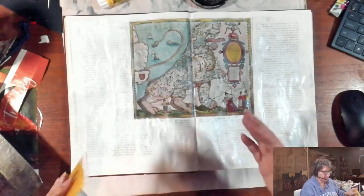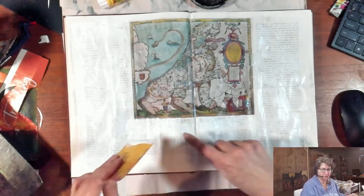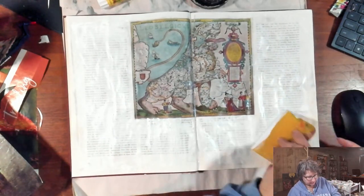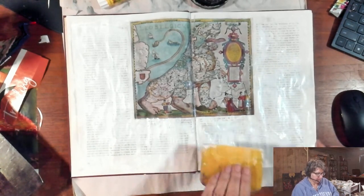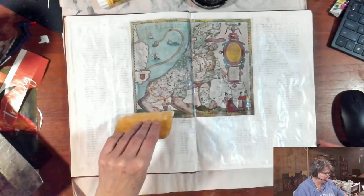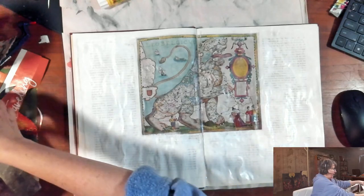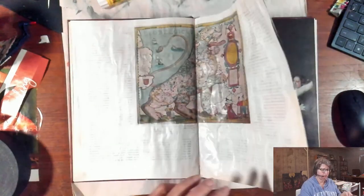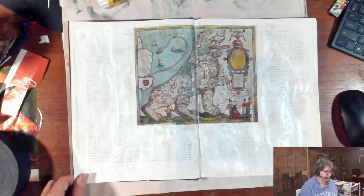Now I have this interesting map — it says Leo Belgicus on it. I love old maps and am completely fascinated by them. This one is fascinating because it's in the shape of a lion. This might be a page I just end up doing some journal writing on. You should be able to find Daniel Smith Watercolor Grounds at a fine art store like Jerry's or Dick Blick — they don't typically carry Daniel Smith at Michaels or Joann's, but it's on Amazon as well. So I'm going to get this page dry and then I want to work on the cover a little bit today.